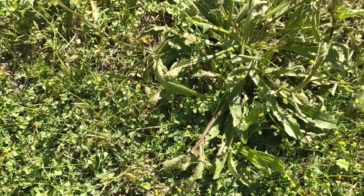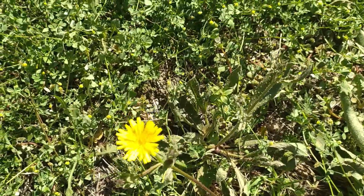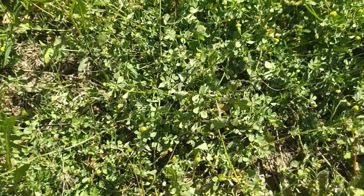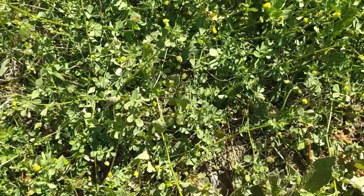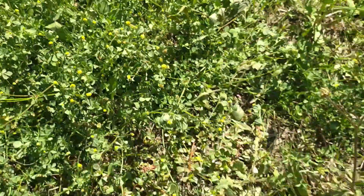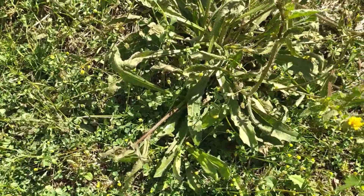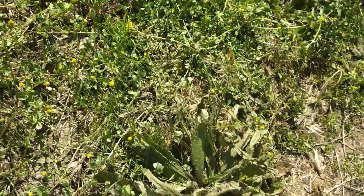Bonjour les amis, Dominique le potager sur miroir. Alors là je suis en train de tester un désherbant dit entre guillemets naturel, même si c'est pas naturel. En tout cas c'est très efficace, je viens de le passer, et vous voyez au bout d'une heure on voit le résultat sur quasiment toutes les plantes.